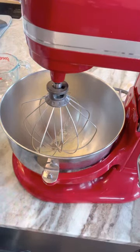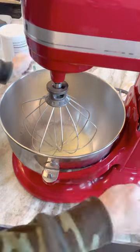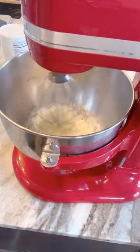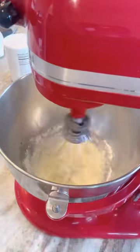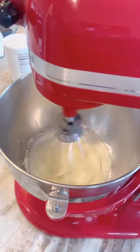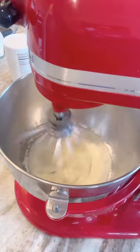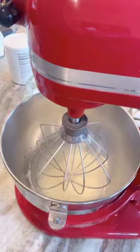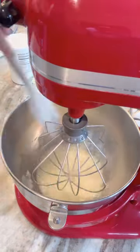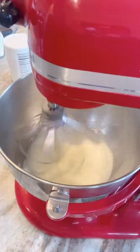Today we're making royal icing for decorative sugar cookies. I put eight tablespoons of meringue powder into my mixing bowl — I know it sounds like a lot, but I'm making a large batch. Then I added about five ounces of room temperature water, with my whisk attachment on medium to low speed. I've sped the video up so it'll look faster, but I want to mix until it's good and foamy.